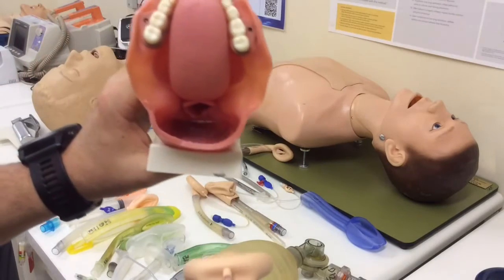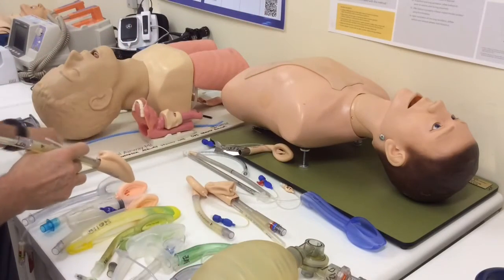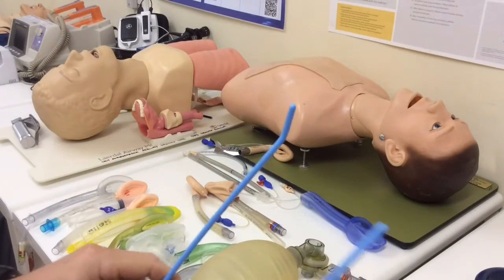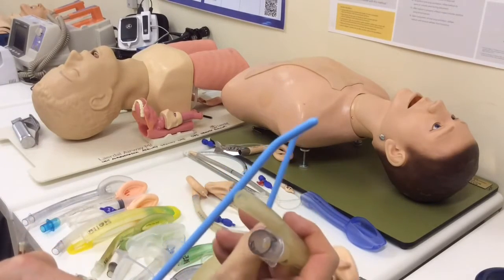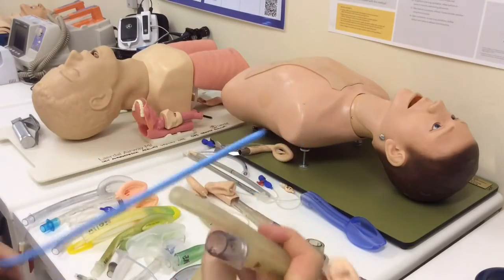So one technique to guide the tip into the esophagus is to use an introducer, some kind of bougie. Now, you'll recognize most of your introducers have got a curved tip on the end, and you don't want to use that end, because that end is designed to get things into the trachea. You want to use the back end as your guide.